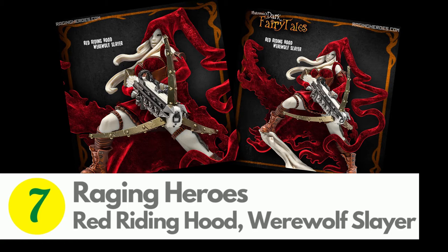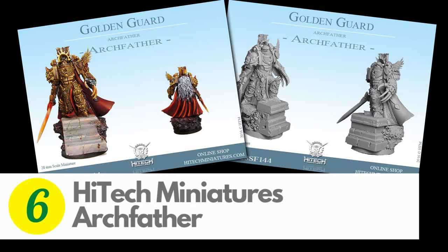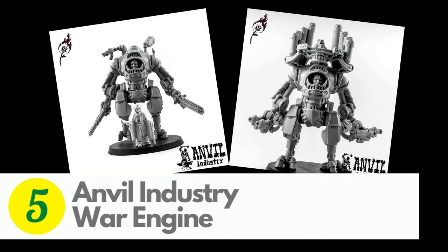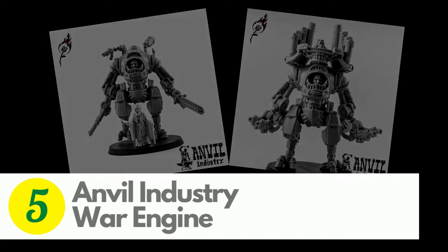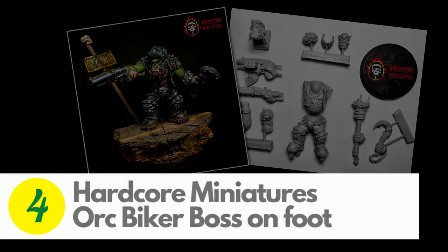At 7 is Raging Hero's Red Riding Hood Werewolf Slayer. Her favorite line is, 'You know, my dear, it isn't safe for a werewolf to walk these woods alone.' At 6 is High Tech Miniature's Archfather — there's no official Games Workshop miniature for the Emperor of Mankind, but this is a pretty impressive proxy. This battle-sister's Armored Walker has lots of options for armament and posing, and for an extra feature, you can add a pipe organ and militant organist to the top. At 4 is Hardcore Miniature's Orc Biker Boss on Foot — it's the first orc I've seen with cool hair, but it's definitely rocking the whole road warrior look.